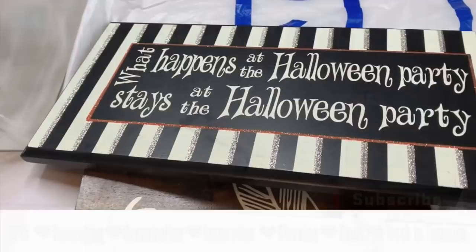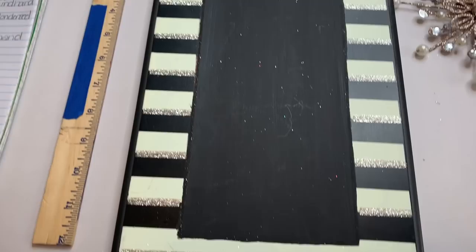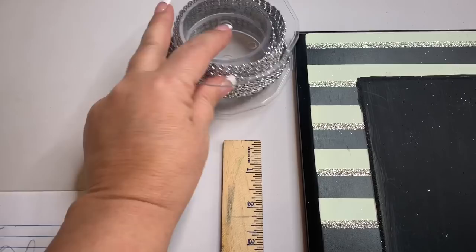So our first project is actually also a trash-to-treasure. I got this Halloween sign on clearance at the Goodwill — I paid a dollar fifty for it — and I just painted over it with my Apple Barrel black chalk paint. I'm going to be using some of these crystals; you can get these at Dollar Tree.